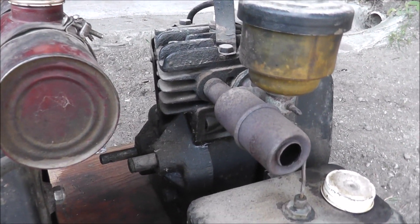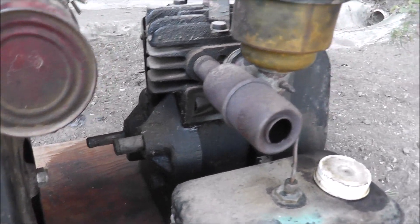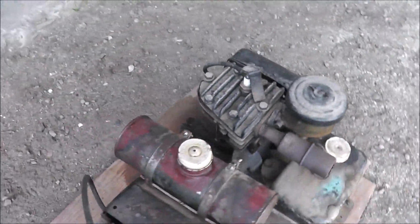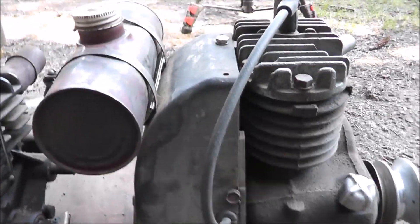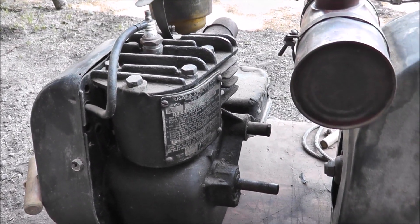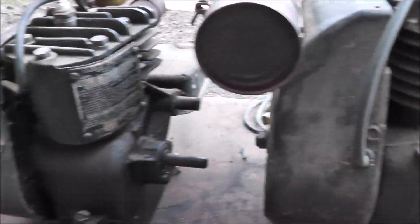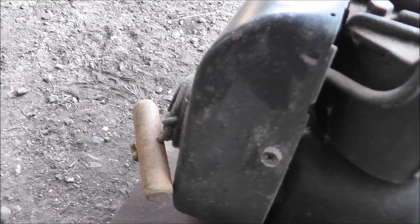Next to it is an old Briggs & Stratton engine that I think could be from the 40s also, and this thing is just really, really weathered. But they looked to me like they were in sort of good running condition. It's an old Briggs & Stratton — notice that they don't have starters like what our modern engines do. You had to wrap a quarter rope with a handle around it, so it was easy to make a starter back in those days.